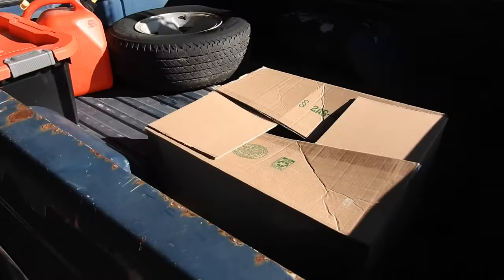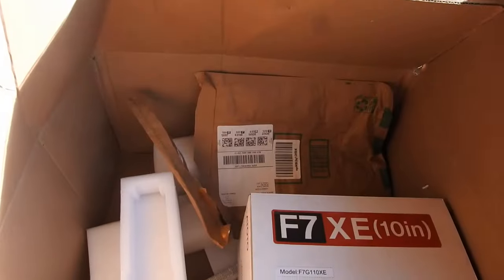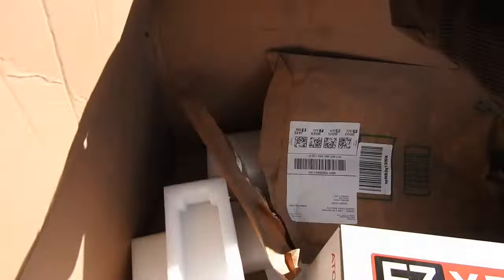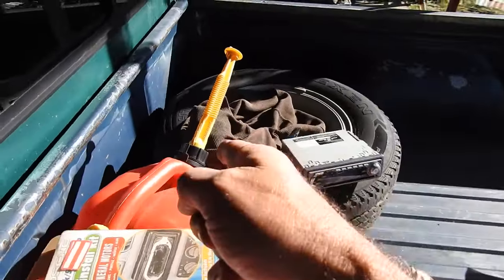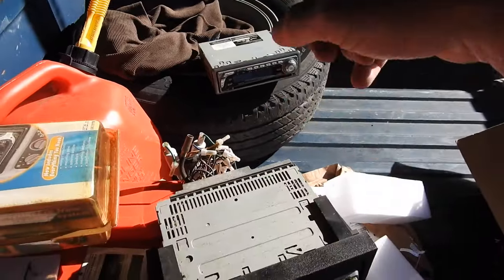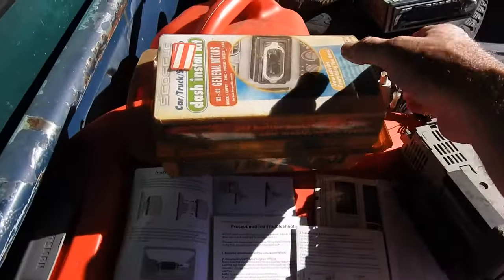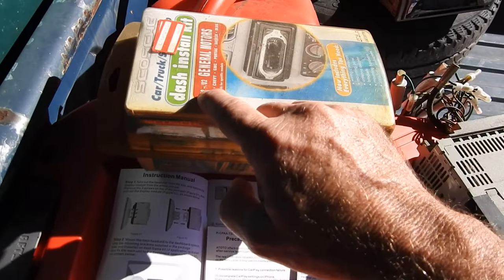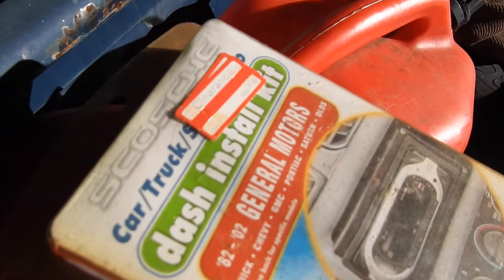I'm doing a complete master bathroom redo, and whenever I'm not working on that, I'm working on this. When I get tired of breathing that dust, I can come work on this; when I need a break from the sledgehammer, I can come do this. I pulled out these old stereos. This is a kit for installing into an S10, '82 through '02 General Motors — I bought that probably 10 years ago on clearance for $5.69. I knew I liked S10s, it was on clearance, so I got it.